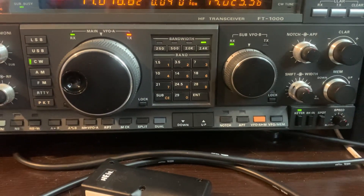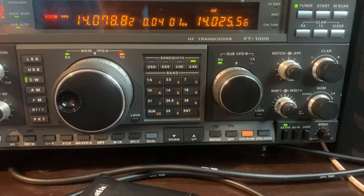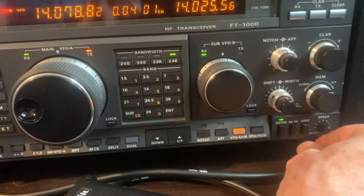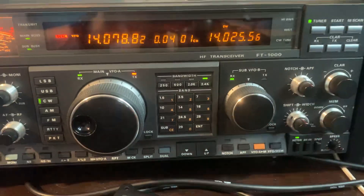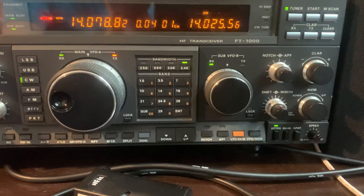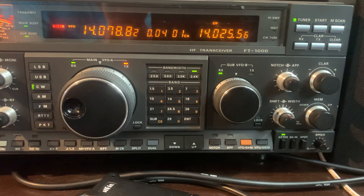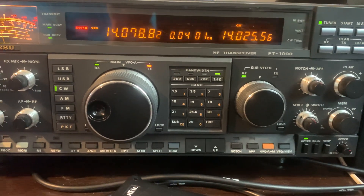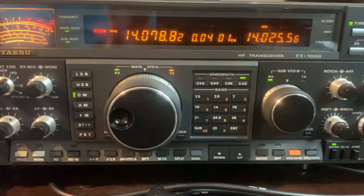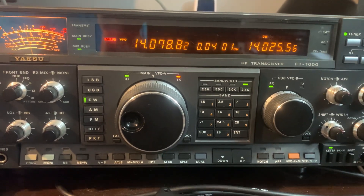The built-in keyer with break-in — you have to have that on to operate CW. I use CW a lot. The speed control is one minor complaint: it's rather small, and when you're on CW and want to adjust speed, I'd like that knob a little larger since I have big hands. Then there's the VFO, notch, and APF. The APF is a feature that allows you to hone in on a CW signal.